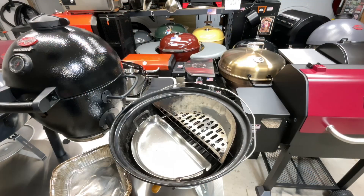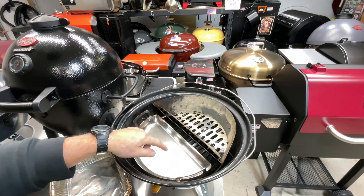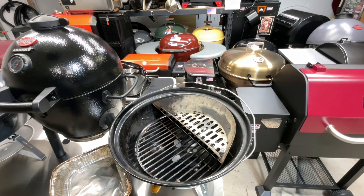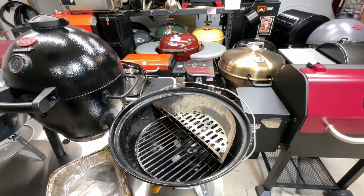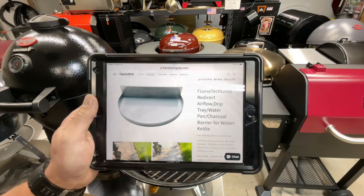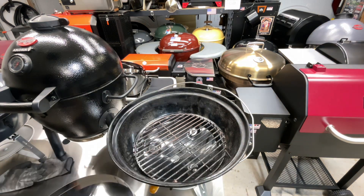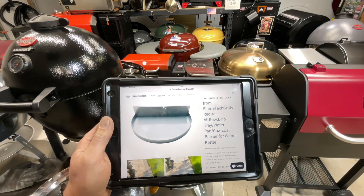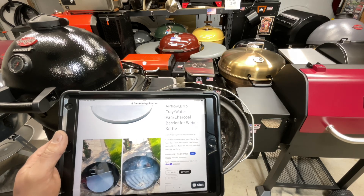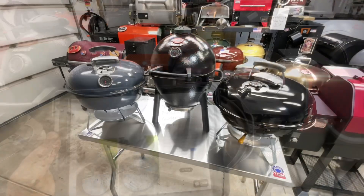Now I'll get into some trouble here because there are a lot of Slow 'N Sear loyalists. But do you really need the Slow 'N Sear to make the Weber Jumbo Joe a better grill? You can take an aluminum pan, bend it to fit, put your charcoal on one side and water in the pan — you've almost got the same thing. Or there's a stainless steel version that fits the 18-inch kettle for about $55 — I'll leave a review link below. You have choices beyond the Slow 'N Sear.